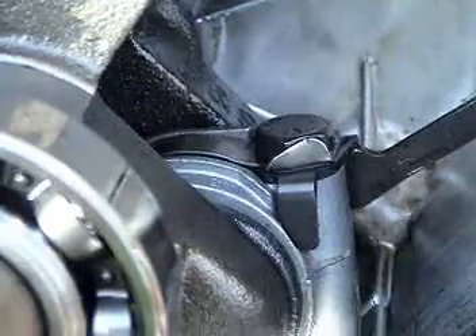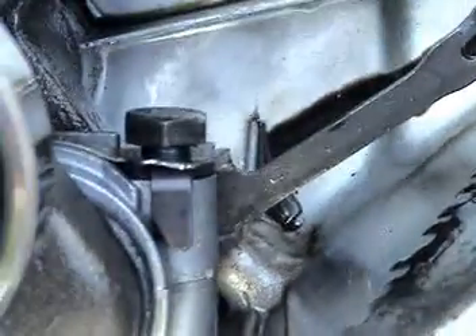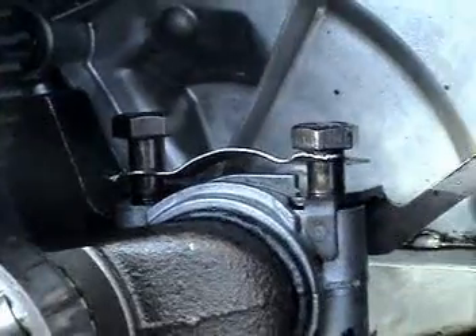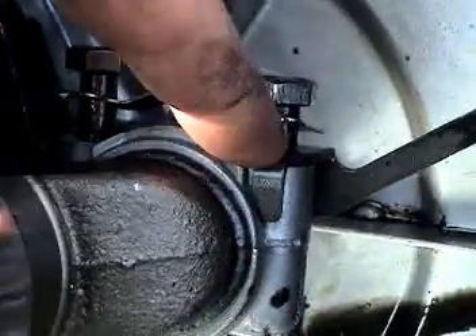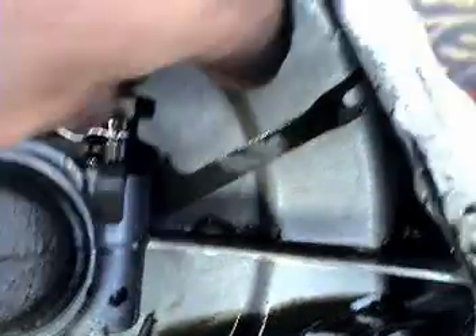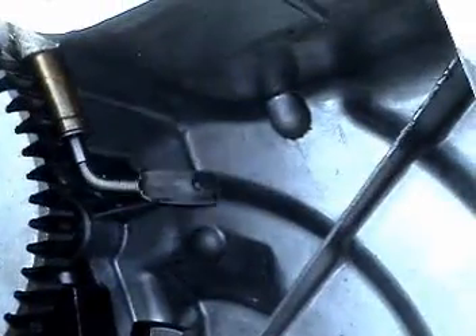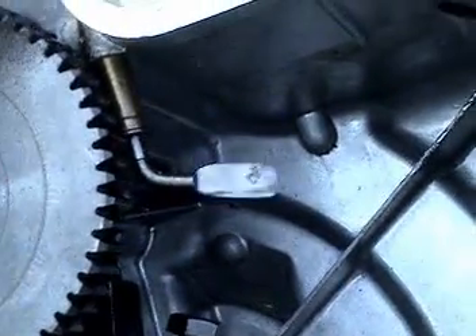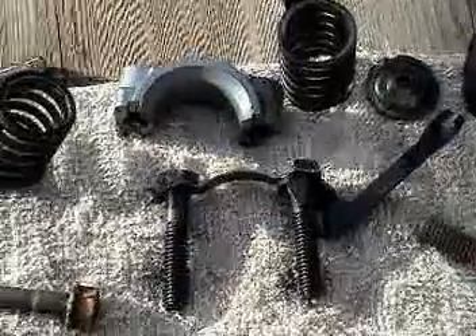Two bolts for a piston cap. I should also point out there's an oiler — that arm right there grabs oil and flings it up, and it has to go back the way it went in. We have the keeper bent over the hex on the bolts, and the oiler resides on this bolt. We also have that centrifugal clutch mechanism there — it's actually a throttle.